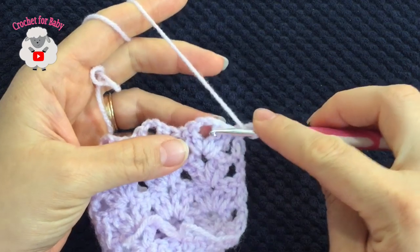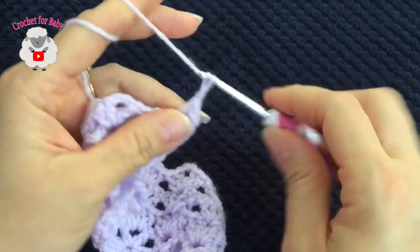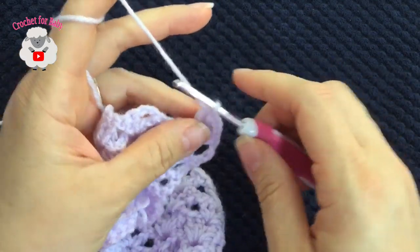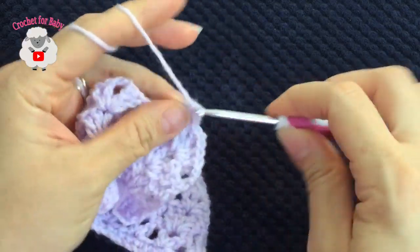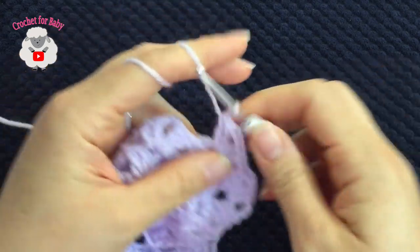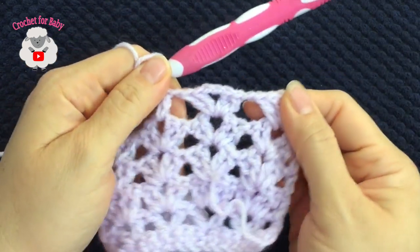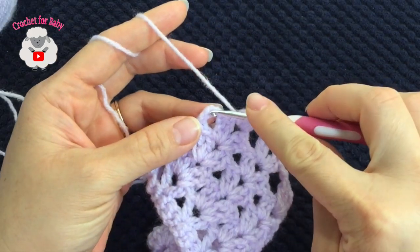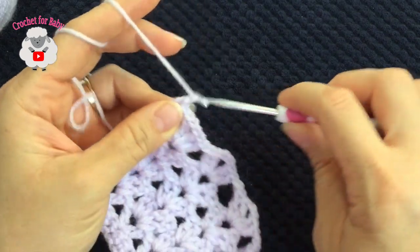For the sixth row, chain three and turn. Inside this first fan make a fan of two double crochets, two chains, two double crochets. Now before you jump to the next fan, chain one, then go into the next fan and make your next fan: two double crochets, two chains, two double crochets. The only difference in this row is that we're going to make one chain between each fan. Continue like this. To finish, pinch the second chain at the end and make a double crochet.